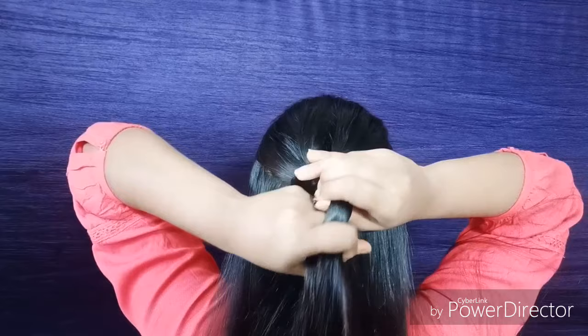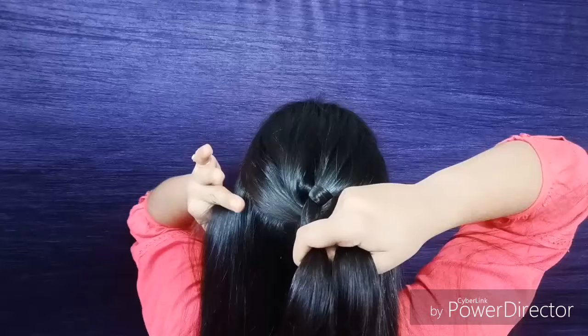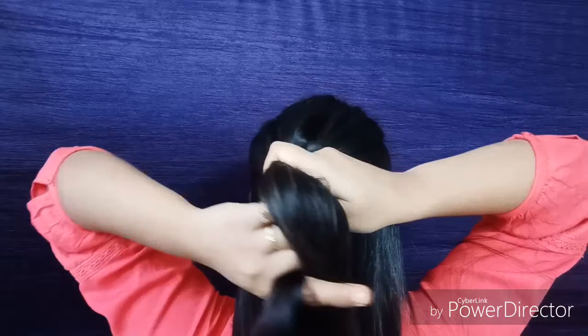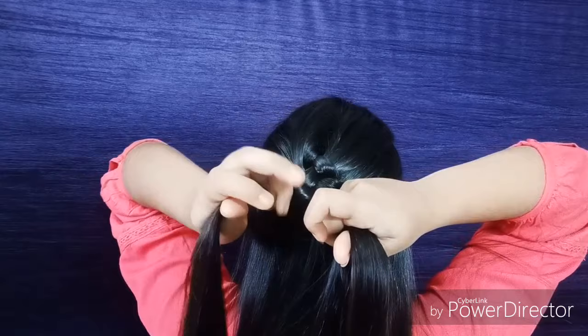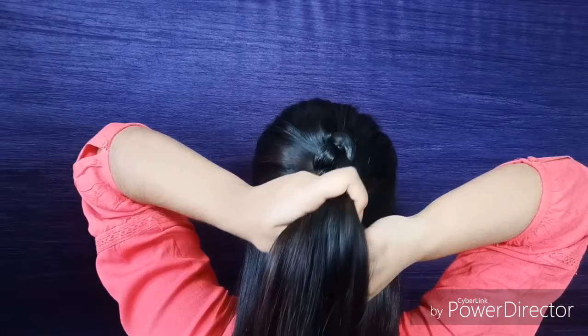Now again hold the left section, cross it under the middle section, and take some hair from the left side of your head and add it to the middle one. Then again hold the right section and cross it under the middle section, take some hair from the right side and add it to the middle section.